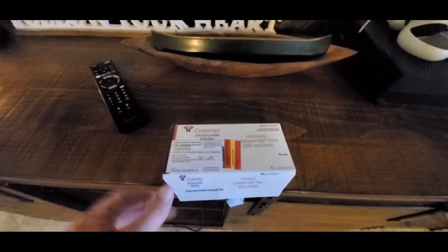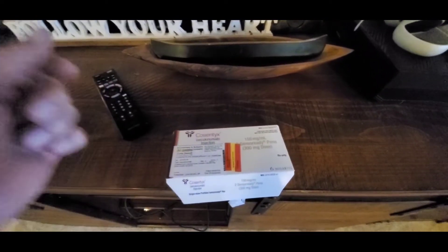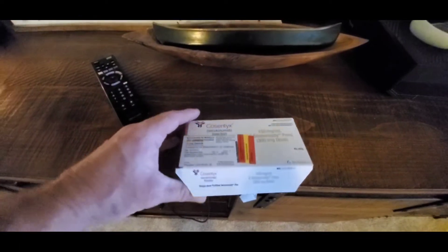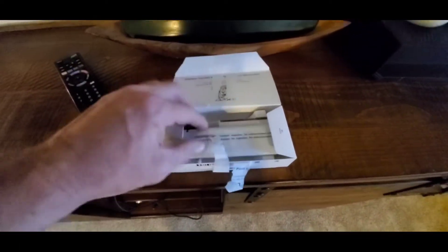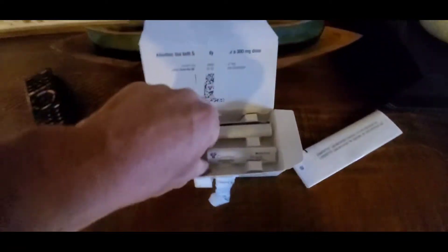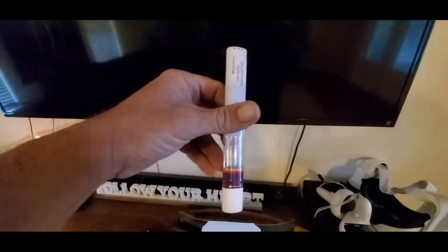Cosyntex comes like this — it will come in a cooler, refrigerated, so you have to have somebody home or get home in a reasonable amount of time to put it in the refrigerator. Open it up, that's what it looks like. Got a bunch of instructions in there. And then you got two pens to inject yourself with. Pull these pens out and keep the bottom injection point facing down — you don't want to turn it the other way because that'll get air inside the pen.